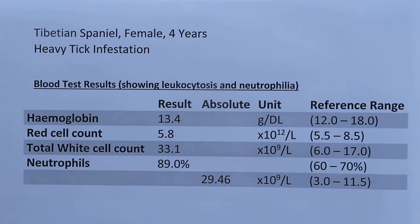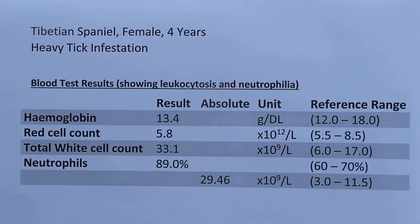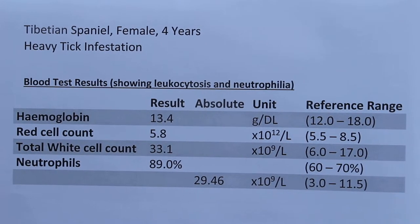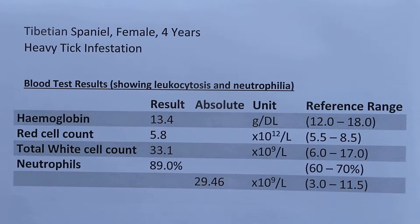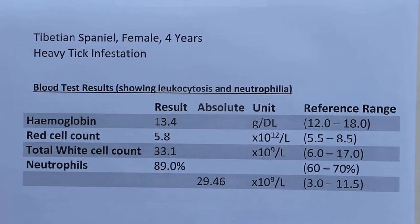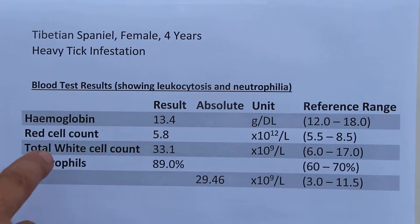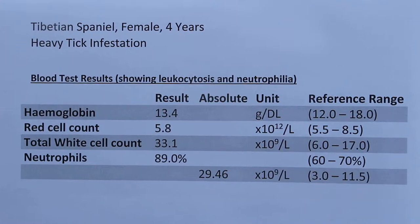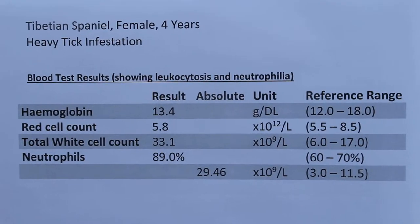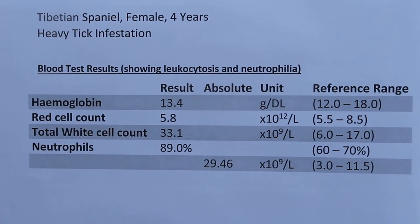This is evidence-based medicine, whereby you take blood to check the health of the tick-infested dog. Without taking the blood, you won't know how serious the tick infestation is. From this blood test, you can confirm that there should be no worries about tick fever infection at the time of blood testing.